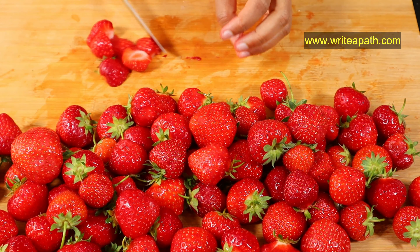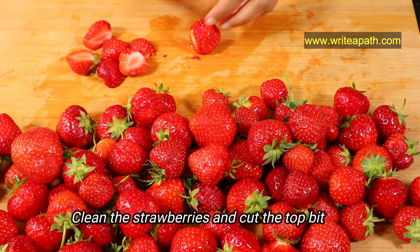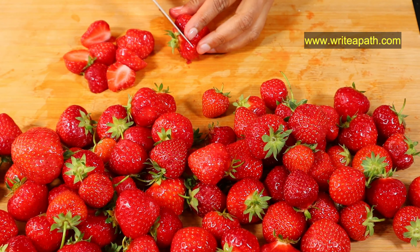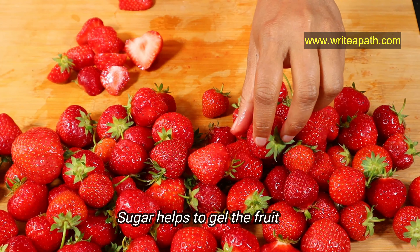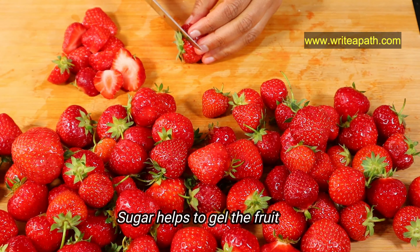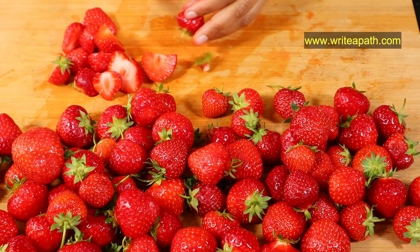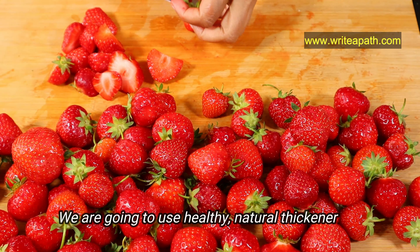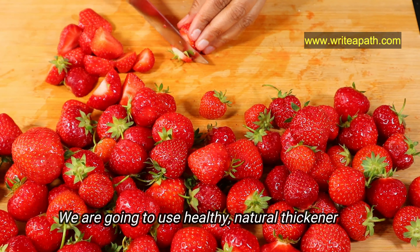I've cleaned the strawberries that we picked today and I'm just going to remove the top bit. I've been making sugar-free jam ever since I started cleaning up my diet and concentrating on my gut health. The traditional jam recipe calls for lots of sugar because it helps with the gelling of the fruit, making the jam nice and thick, but we are going to use a healthy natural thickener instead, which makes this jam so special.